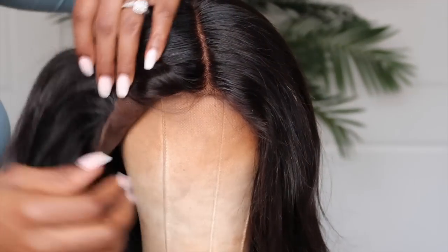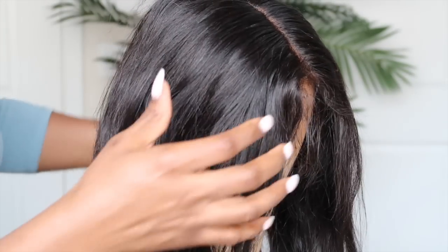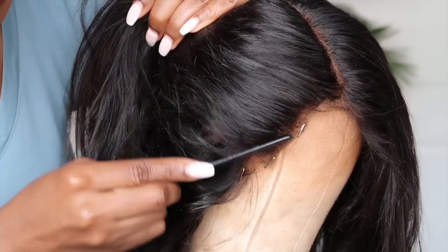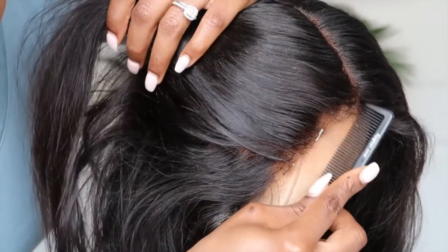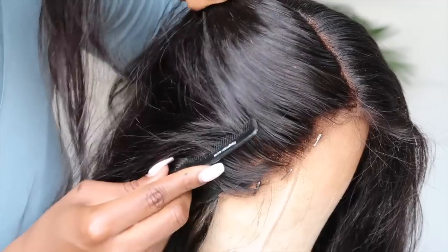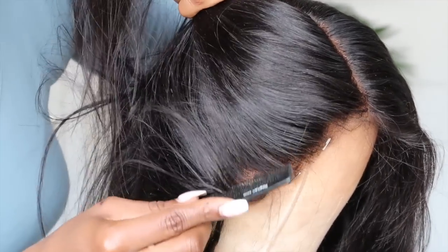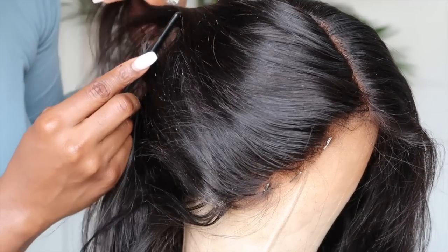I want to show you guys the pre-plucked hairline. Since there's no lace on the unit you can see what it looks like, but of course you can go in and customize it more to your liking. I don't feel it's necessary for this unit since we're wearing it with the middle part — it's been pre-plucked well enough.